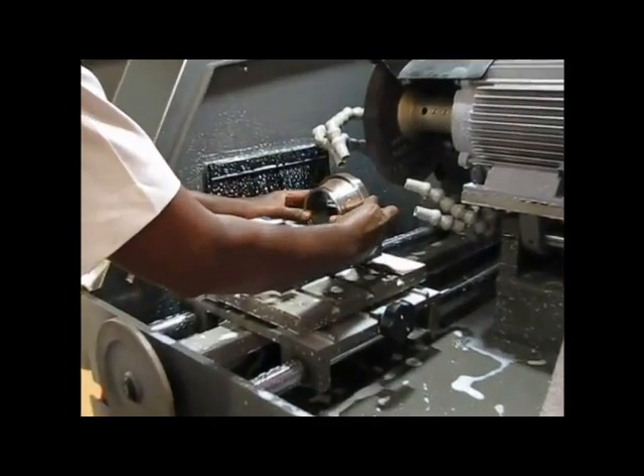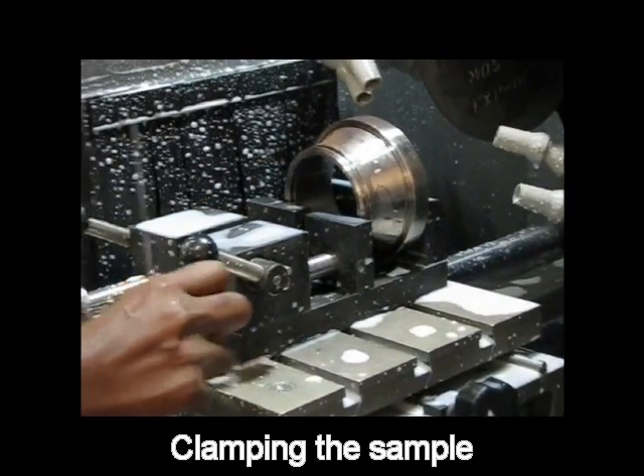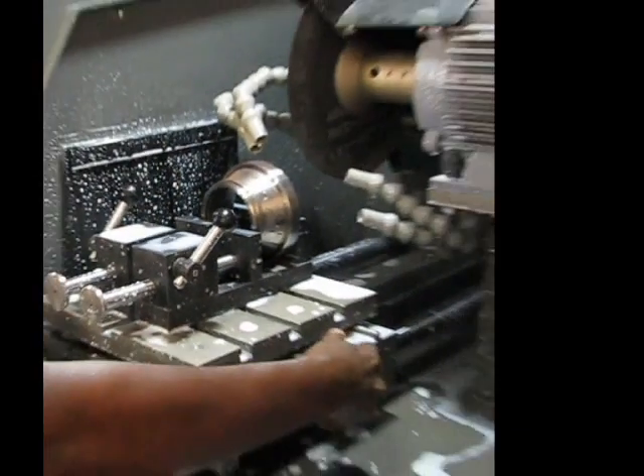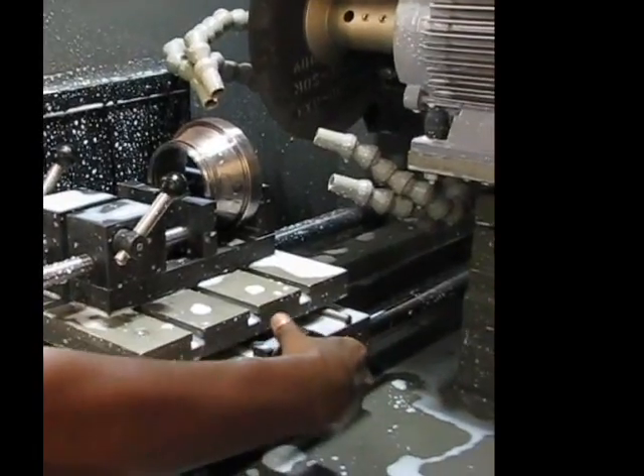The sample is being placed in the cutting machine. Now the sample is held in the clamp. This is the X movement, which is useful to fix the sample at the desired position.